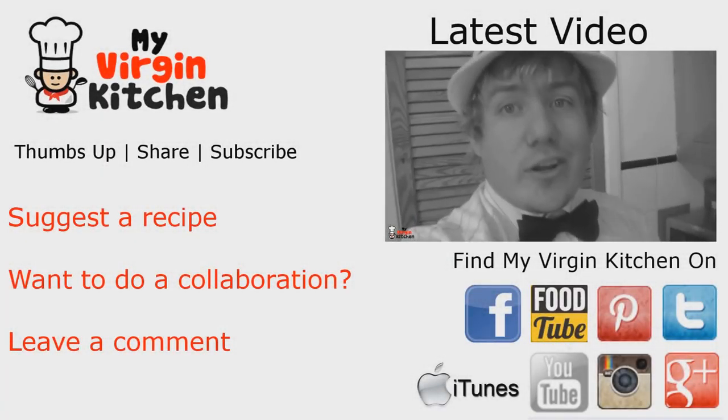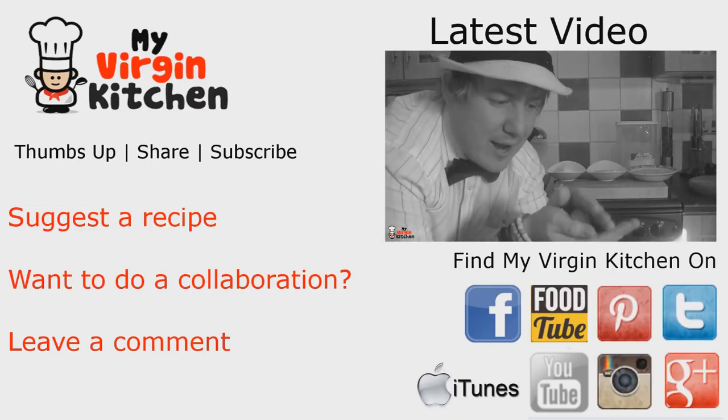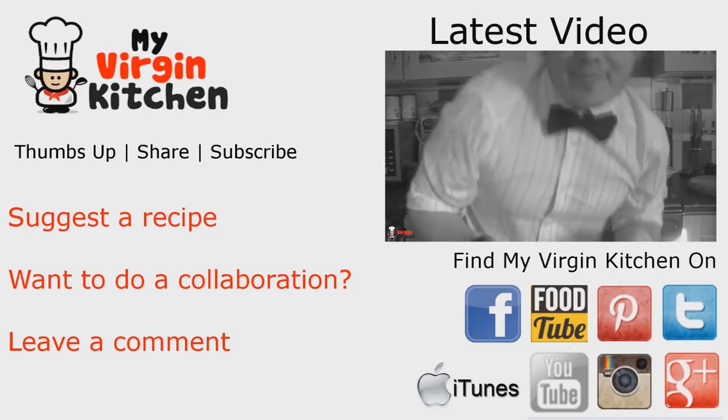Hi it's Mrs Barry here. If you enjoyed the video please give it a thumbs up and share. Over on the right is Barry's last video where we made apple croquettes — I think they tasted nice but they had all gone by the time I got back from work. Anyway, see you next time.